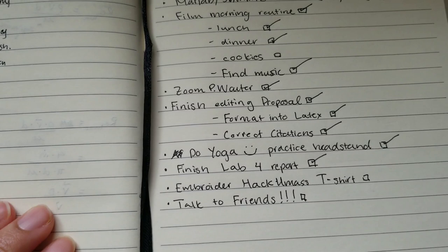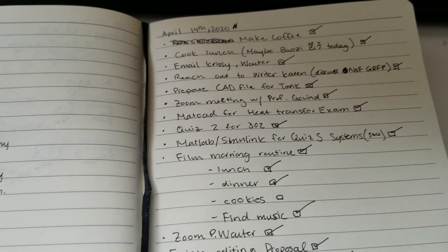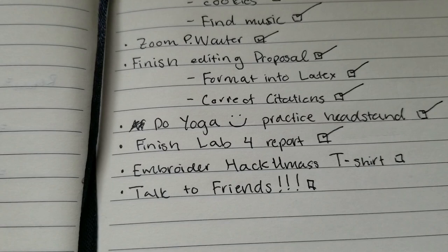And right now I'm going to end the night with baking some cookies and talking to friends, and then my new hobby — embroidery.